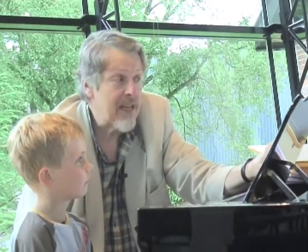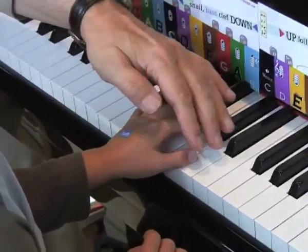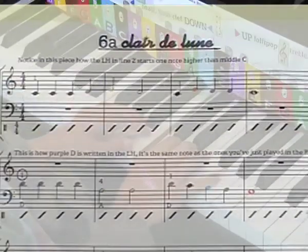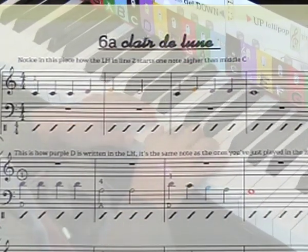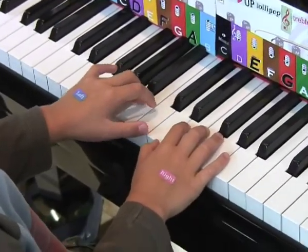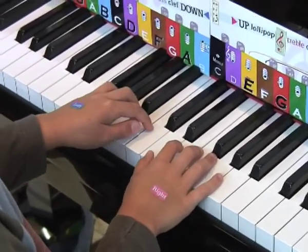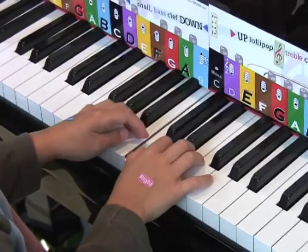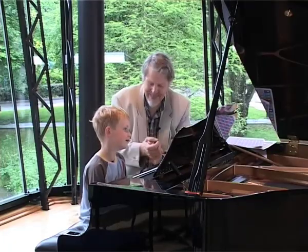The left hand moves for the first time away from middle C. Normally, here's where the thumb is on middle C to begin with, and it moves up to there. Now that means that the right hand actually comes in on C. Very good.